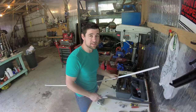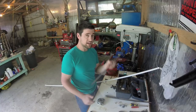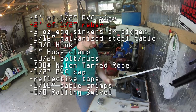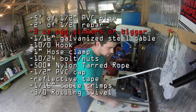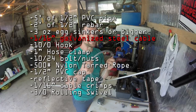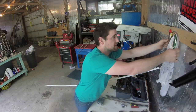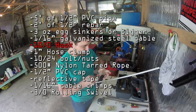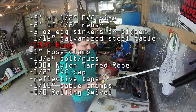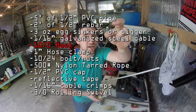What you're going to need is half-inch PVC — I'm using a five-foot piece per pole. Then a two-foot piece of half-inch rebar. You're going to need some egg sinkers, one-sixteenths-inch galvanized steel cable to make leaders, and 10-aught J-hooks — extra-deep J-hooks.